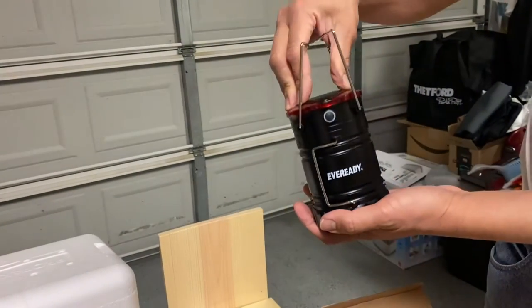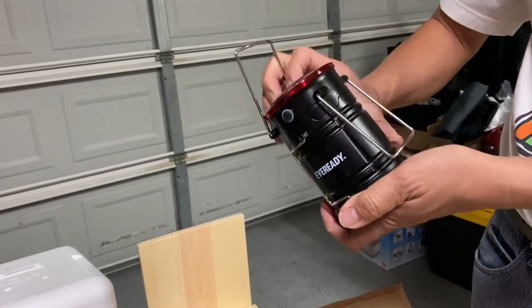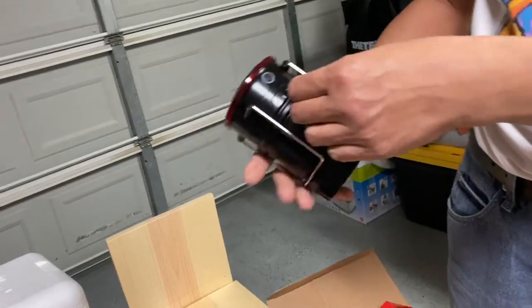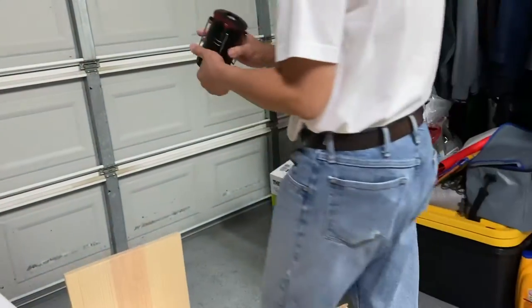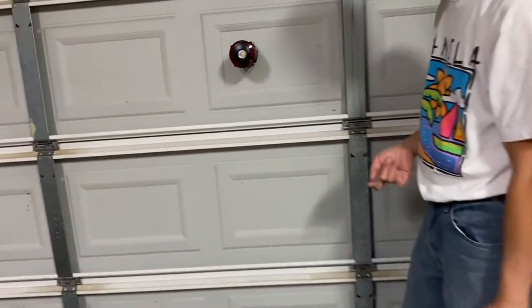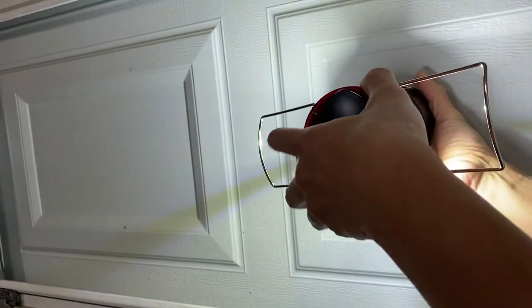You can hang it like this or put it on the table. Wow, that's a nice one!